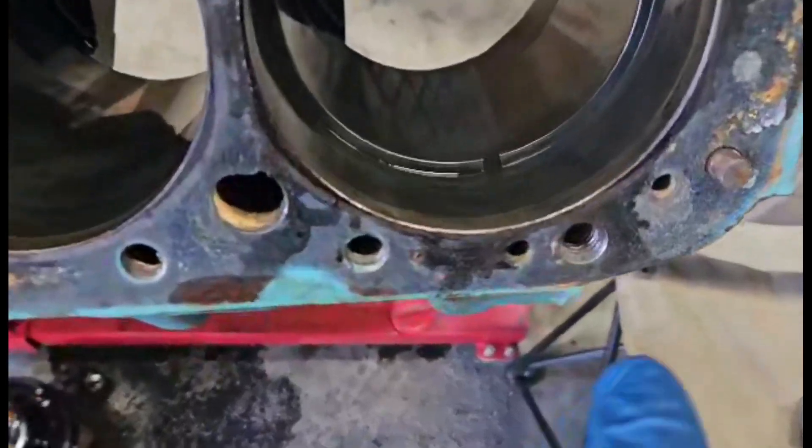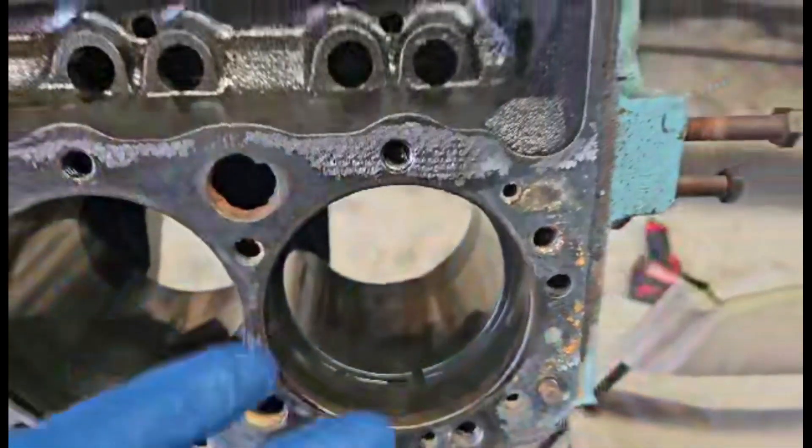I have taken some advice from Master Engine Builder himself, because he's built and taken apart more motors than I could probably ever dream of doing. I was asking him about ring gap, and he said, 'Does it have a gap when you put it in your cylinder?' I was like, yeah, it's got a gap. He said, then put it together. I trust his judgment. So we have a gap — this is the top ring — I'm just going to throw it together and trust Master Engine Builder.